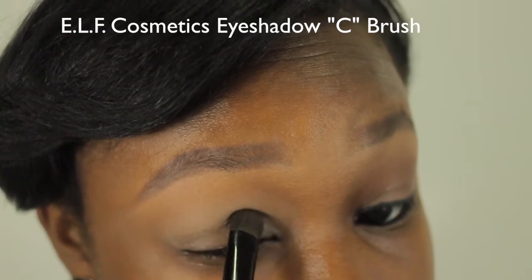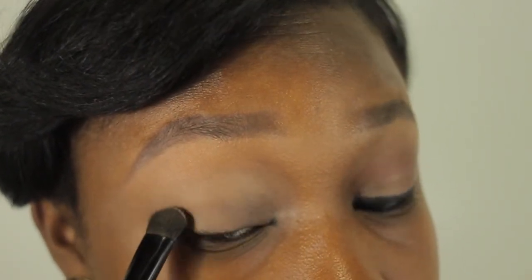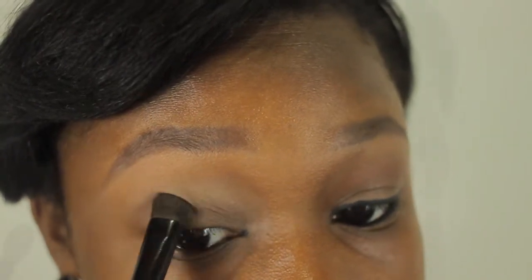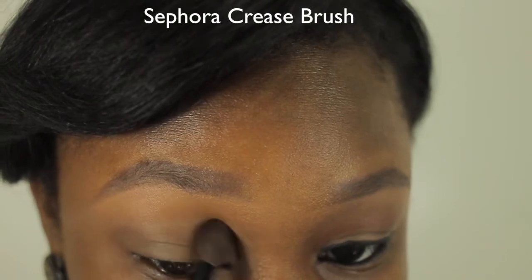Now I'm packing on a shadow that is close to my skin tone — this one is Chinchilla by Too Faced. I'm blending out the edges so that there are no harsh lines.